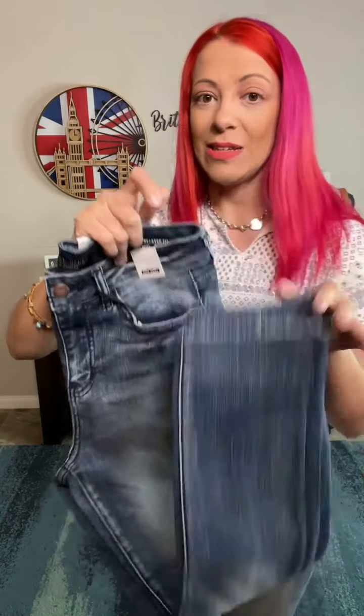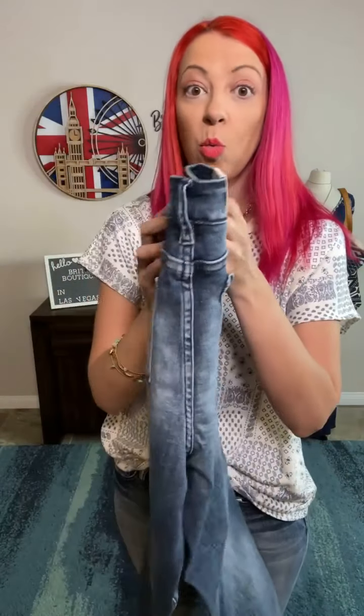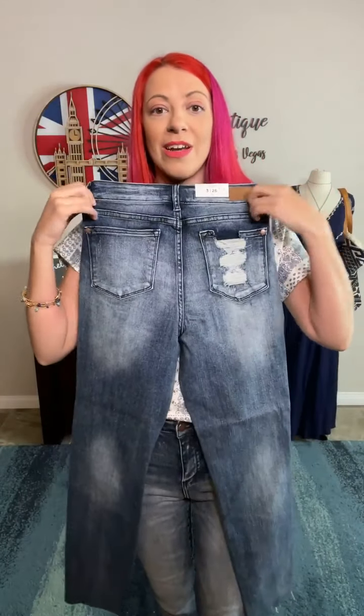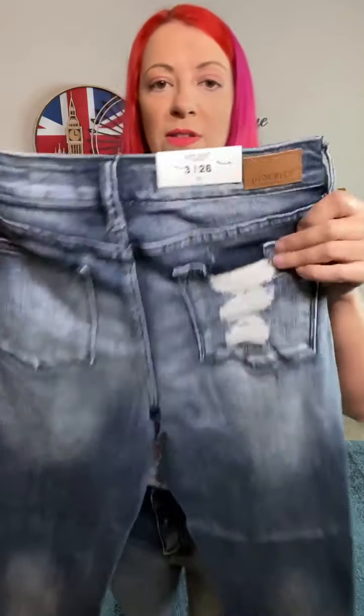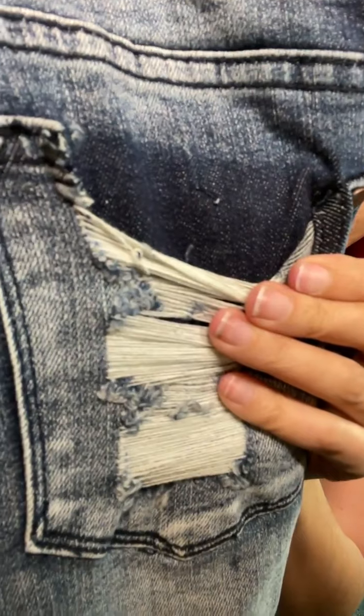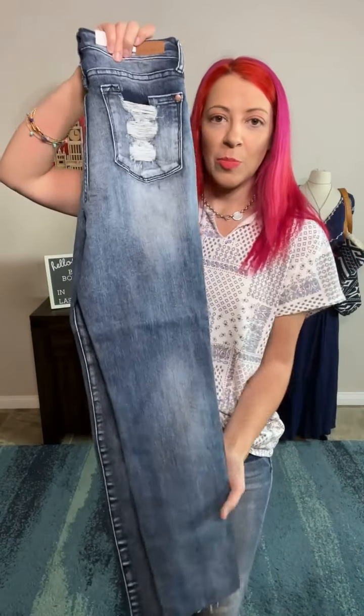It is a relaxed fit. The only distressing on this is on the one back pocket. You can kind of see that coloring, and they've even done it on the back of the knee, which I think looks awesome. Then you can see what the original color jean was as that contrast on the distressed pocket.